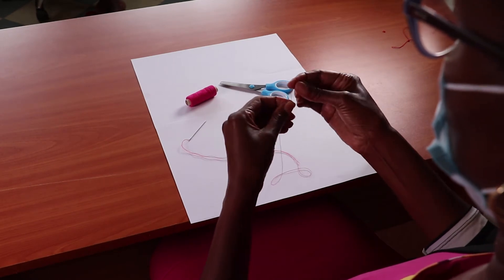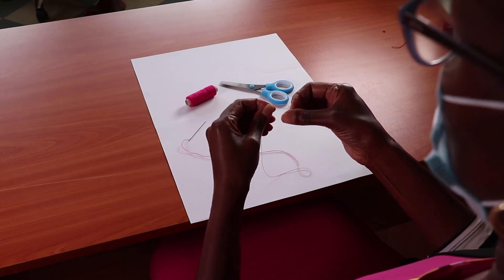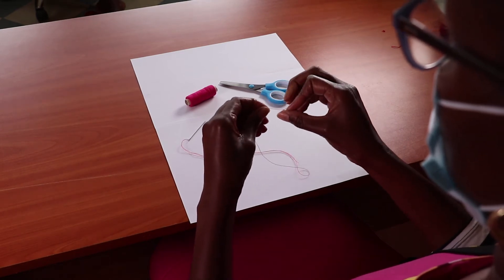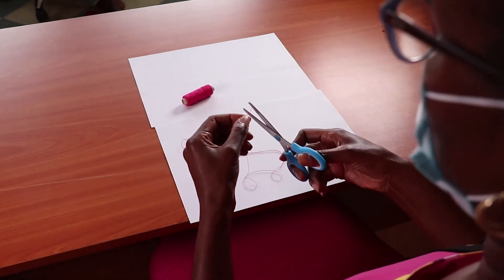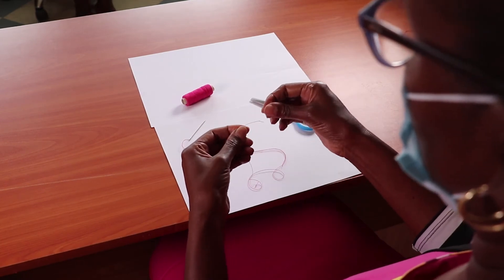Make a knot at the end of the thread. You are now ready to sew.